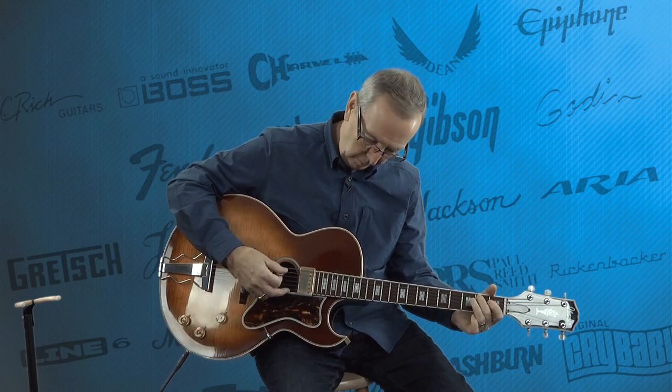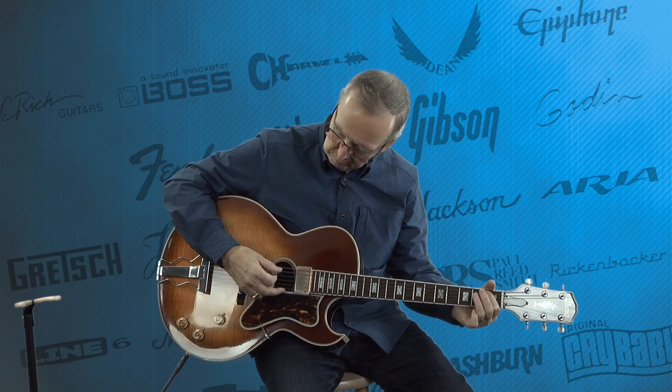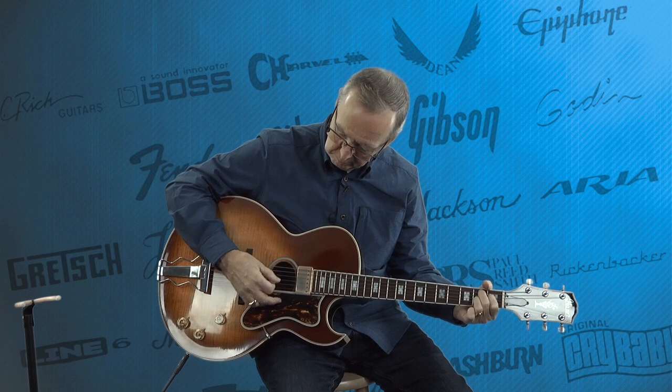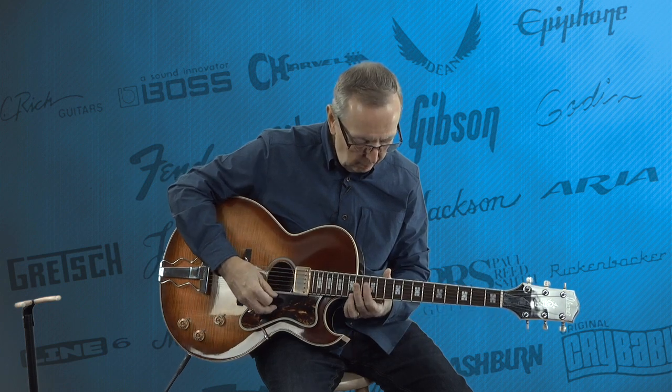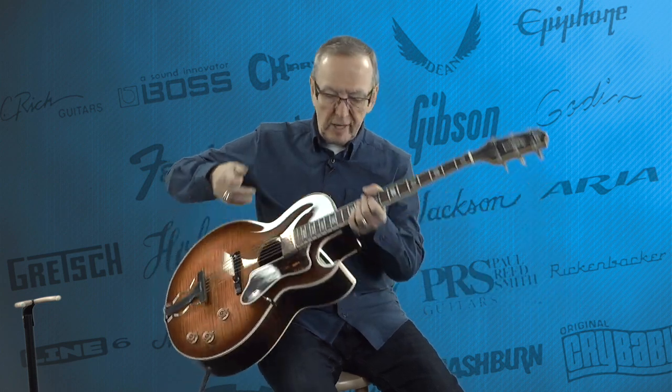This is not a one-trick pony guitar at all. I'll tell you what, you can play just about anything on it. What a great guitar.